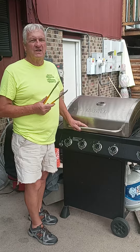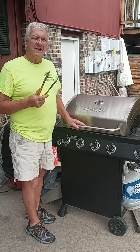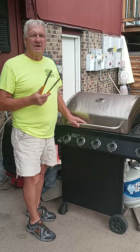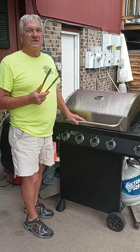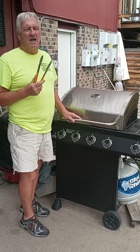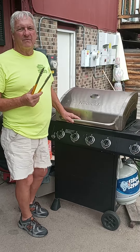Colorado peaches are in season along with Colorado Olathe sweet corn. So what we've done today is I've created a little marinade with the Colorado peaches, olive oil, and our poultry seasoning. We've put that through a food processor and then taken a swordfish steak and some salmon fillets and marinated them for about an hour.